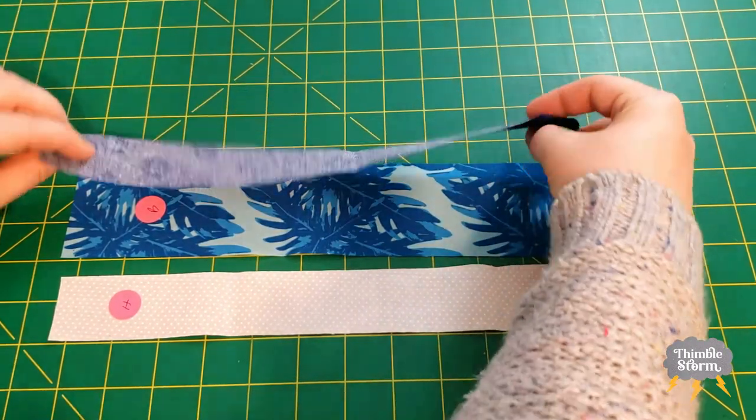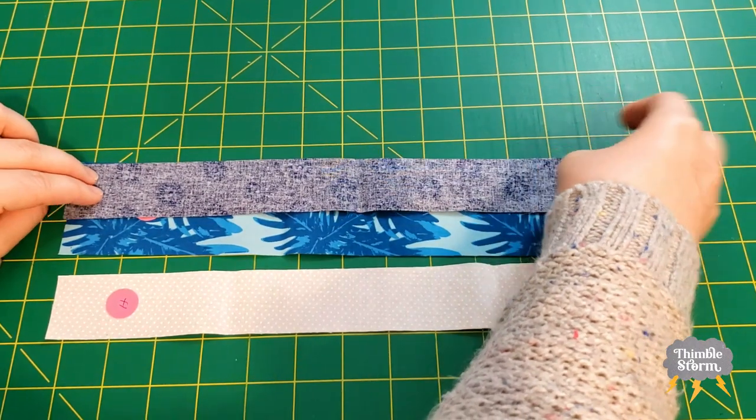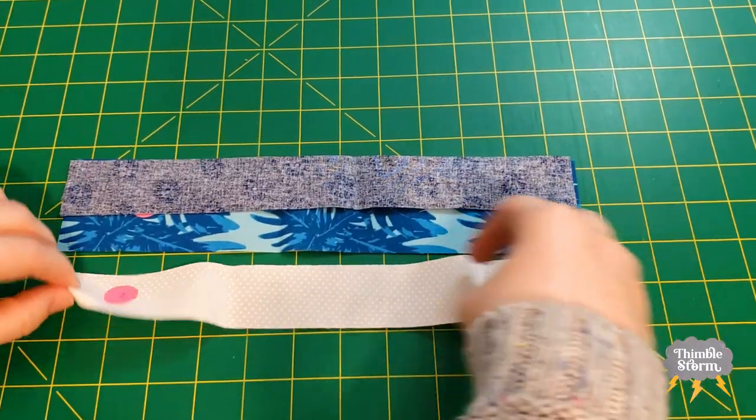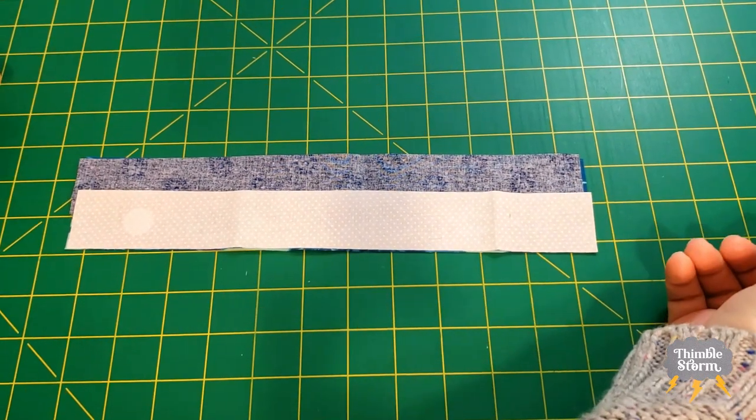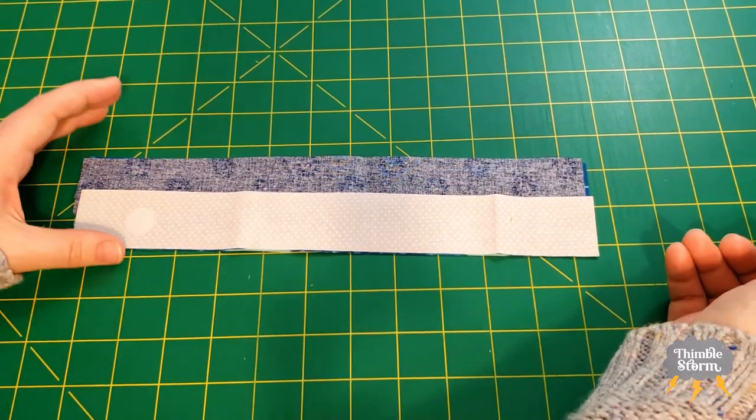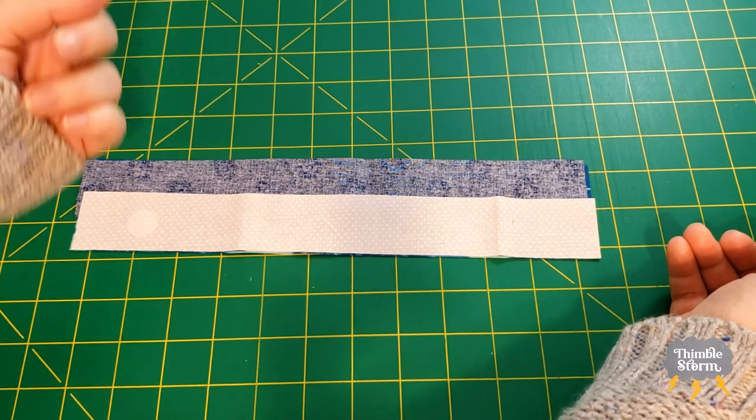I'm going to start by piecing my strip set. I'm going to sew this seam, and then without pressing, I'm going to go ahead and sew that seam too. Then I'll press both of those seams to the middle.